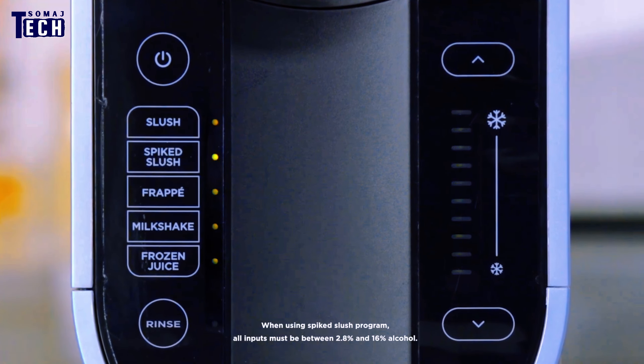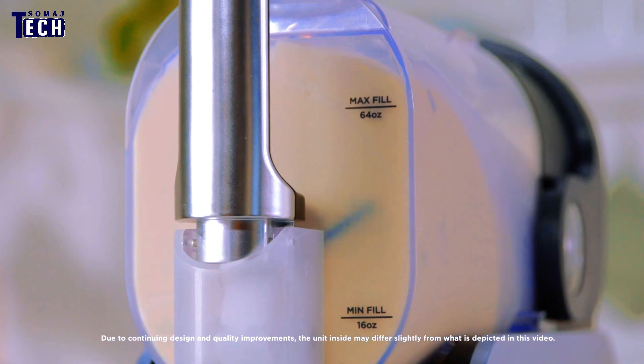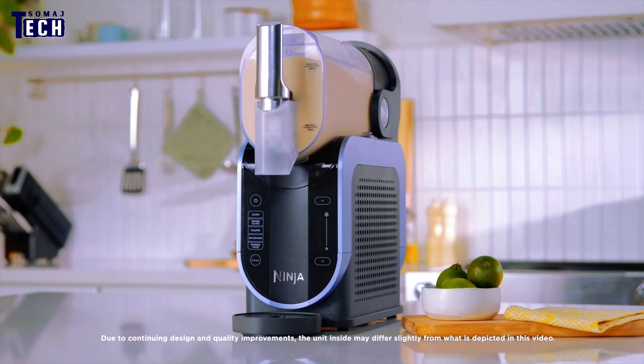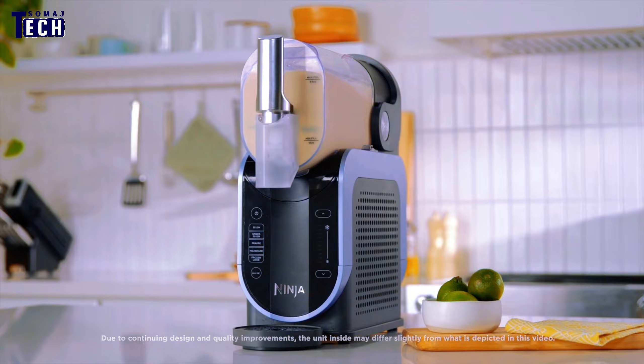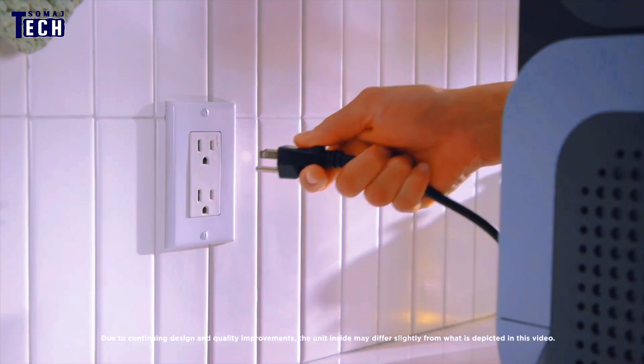Whether you want a thick, spoonable slush or a more liquid drinkable treat, the machine also boasts a large capacity, allowing you to make enough for the whole family in one go. Cleaning the Ninja SLUS High is also a breeze, and the removable parts are dishwasher-safe, making cleanup quick and hassle-free.